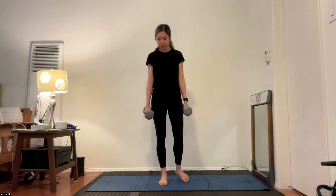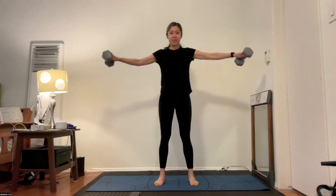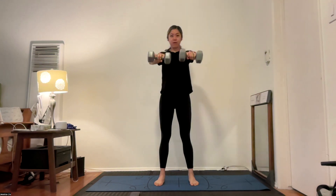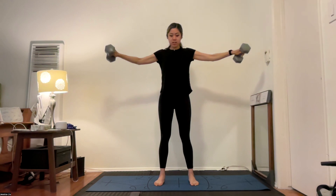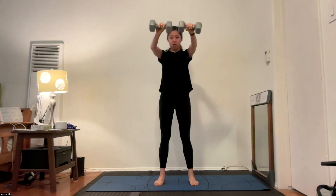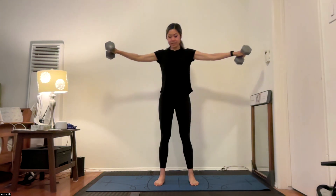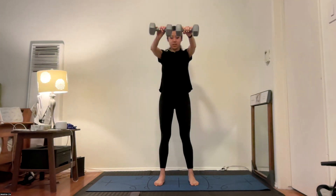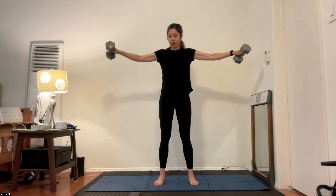Final arm exercise — we combine what we did earlier, side to front arm raises. We go out to the side and then to the front, combining what we did earlier. Same thing here: slow, intentional movement, building that arm strength. After this, we just have our set of core work.